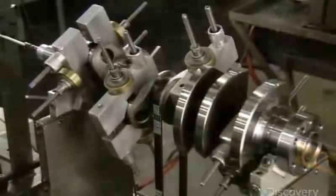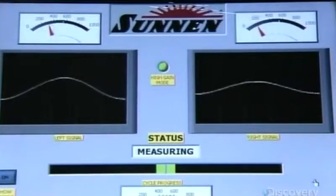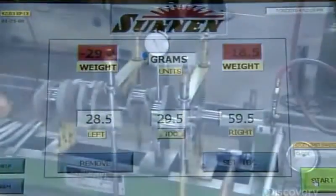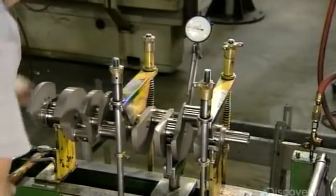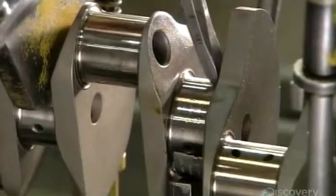The crankshaft then takes another spin in a device that has sensors to detect any imbalance. It calculates that just over 29 grams of metal still needs to be removed. Once the adjustment has been made, he measures the degree of straightness. If it's off even slightly, he corrects it by applying pressure with a press and tapping a special radius chisel.